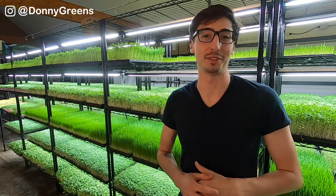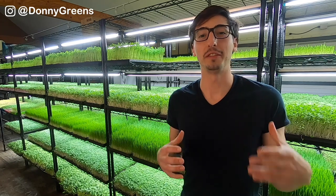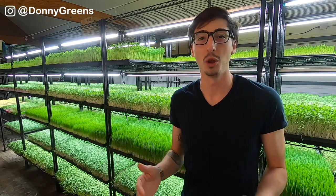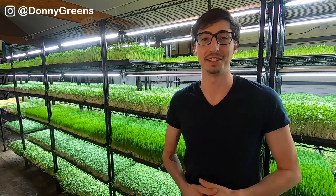If you're looking to grow perfect trays of sunflower, you are definitely in the right place. I'm about to give you a full walkthrough along with tips and tricks on how to grow high quality sunflower microgreens every time with no mold and high yields.